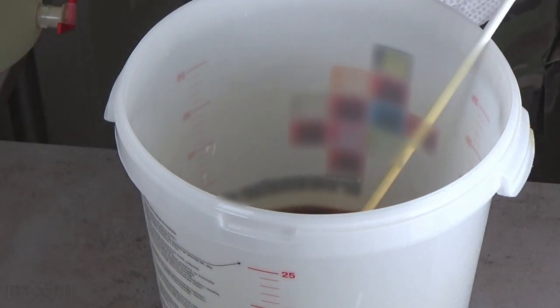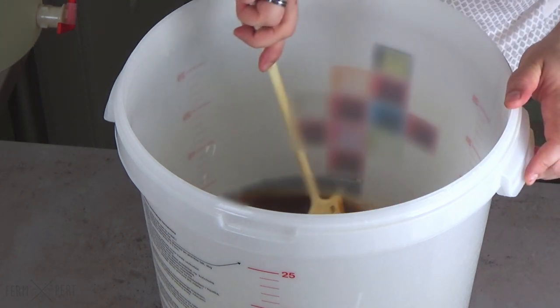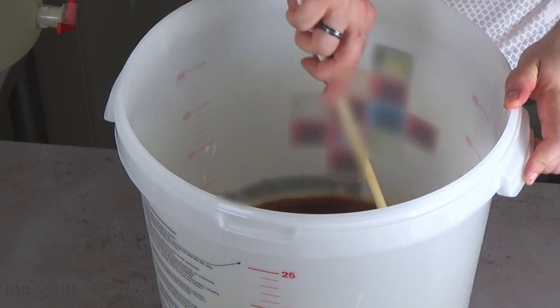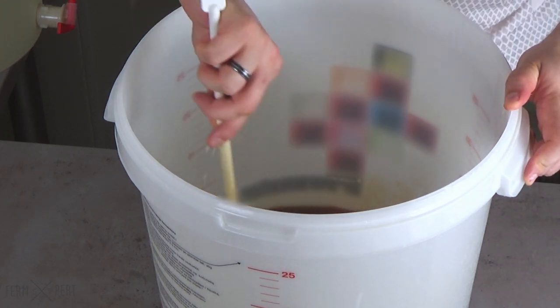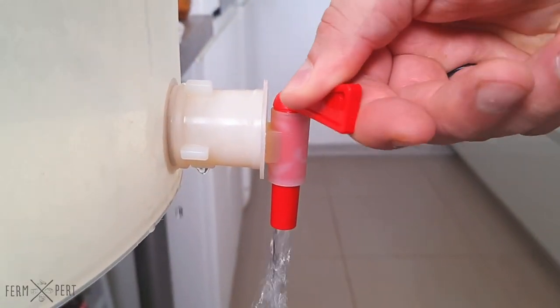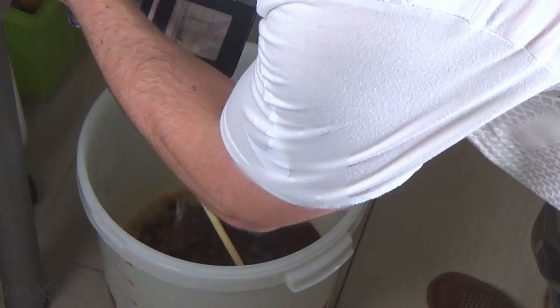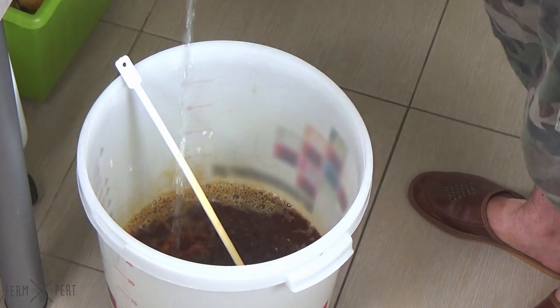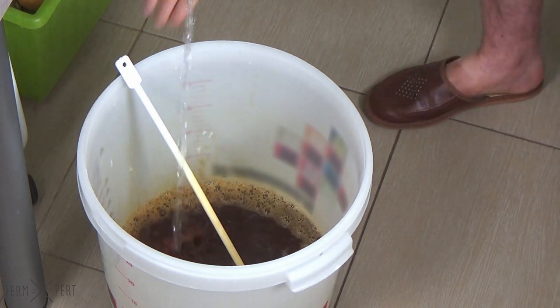The next step is filling the fermenter with additional water. I already have a bucket of boiled and therefore sterile water, cooled down to ambient temperature. I place my fermenter underneath the water bucket, open the tap, and fill the fermenter to the level indicated on the brew kit's instructions.